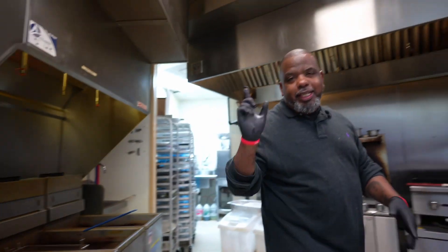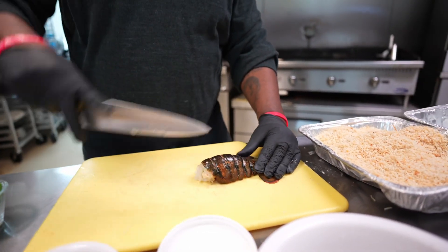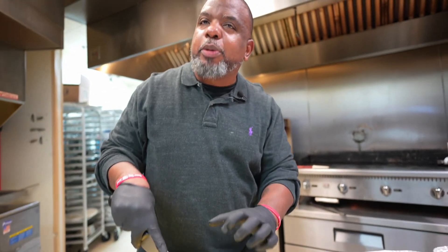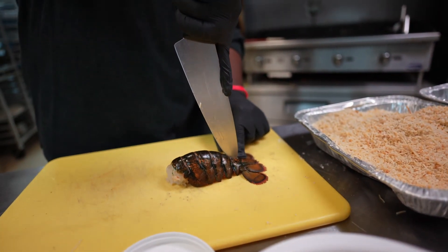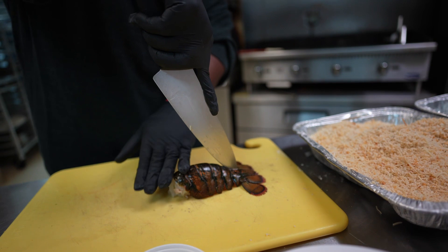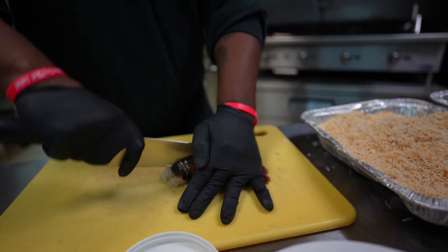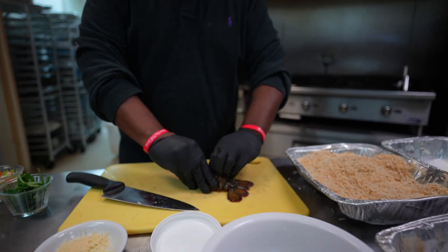While that's cooking, let's go into the lobster tail. I have a lobster tail right here. What we're gonna do is crack it open. I want to pull the meat out and sit it on top, because this is gonna be a broiled lobster tail. I got my knife in — I'm not gonna go all the way in, just crack it down the middle to pull the meat out.